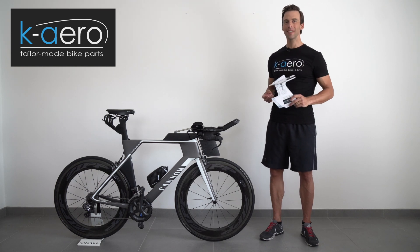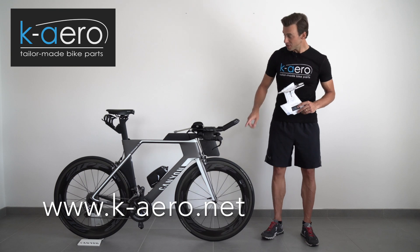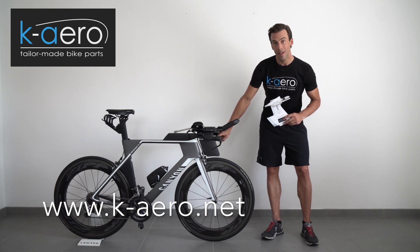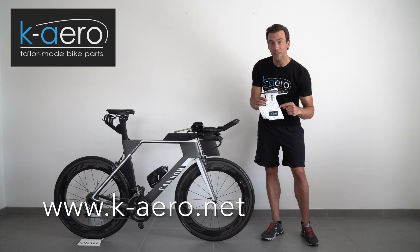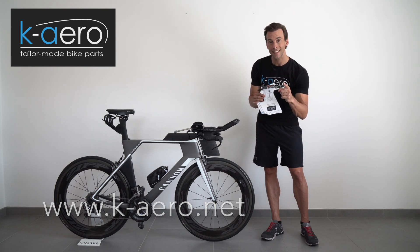Hello Triathlon fans! I'm Kai from K-Arrow and today I show you how to get your tailor-made hydration system by cutting out this fitting template for your TT bike. So let's get started!